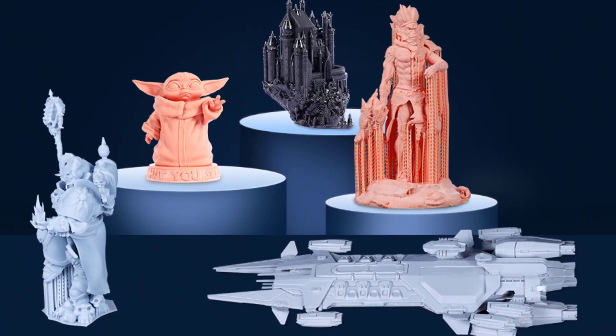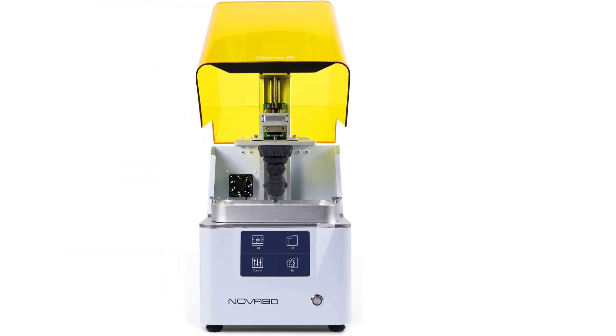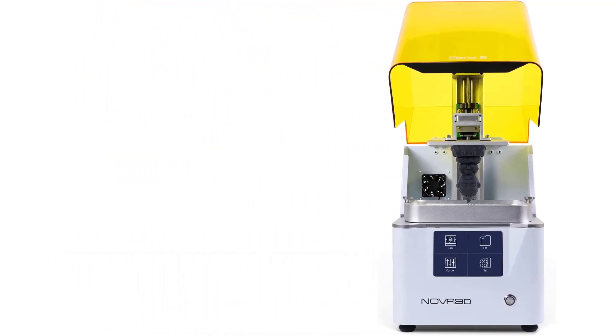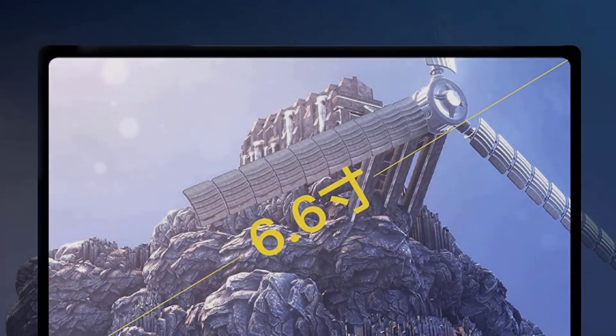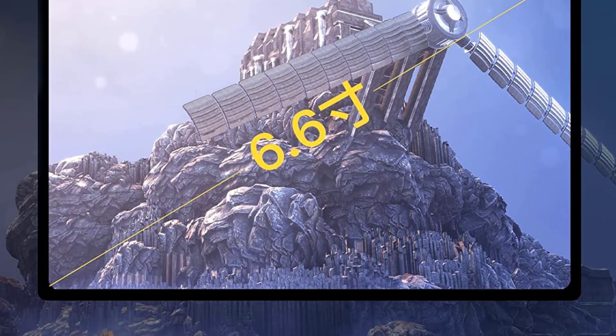Nova 3D provides a 1-year warranty and technical support for the Benet 6, along with a 6-month warranty for the 4K Plus monochrome screen. For any further assistance, please contact their support team for help immediately.